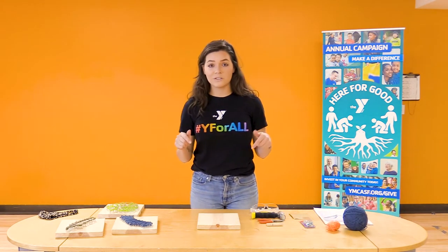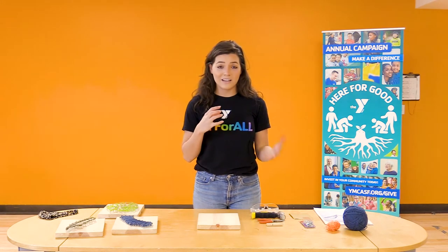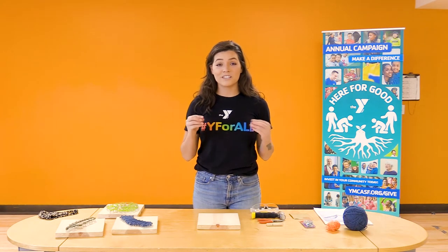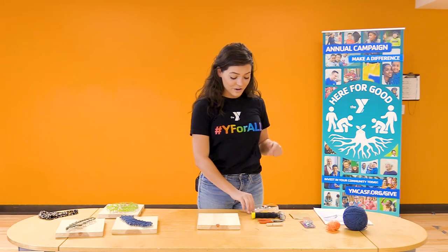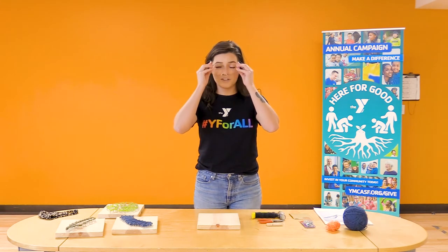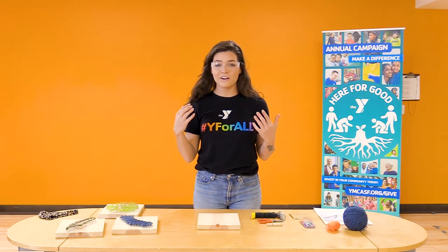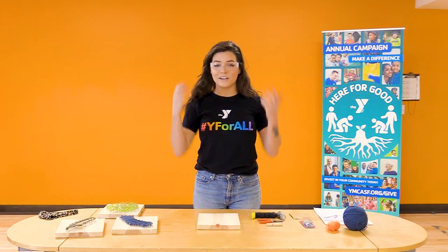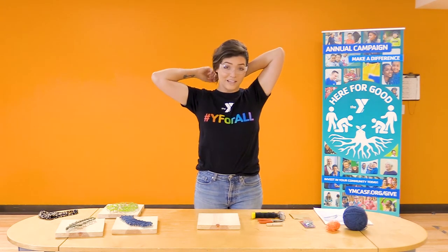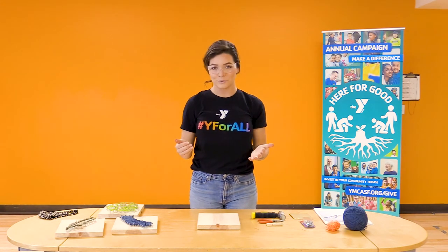First and foremost, safety. In this activity you'll be using nails and hammers, so you always want to have your safety goggles on. I'm going to go ahead and put mine on to get this activity off on a good foot. Also, if you have long hair, put your hair up so it stays out of your way. You don't want it falling in front of your face when you're doing an activity with special tools like this.